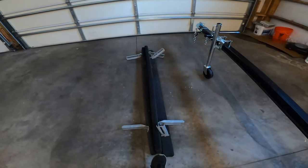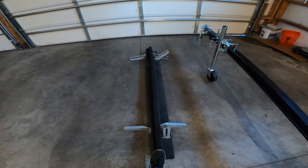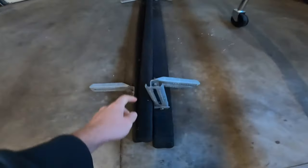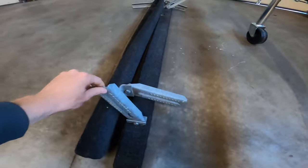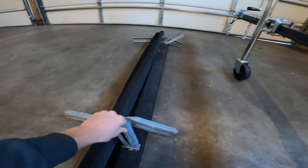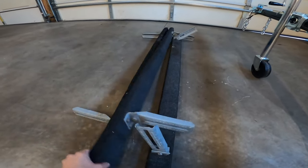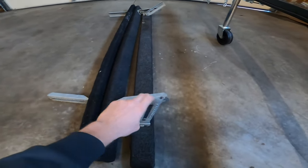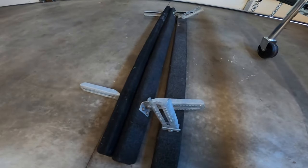Here are some old bunks I picked up at a garage sale. The 2x4s are mostly rotten, but I mainly got them for the brackets. I got all three bunks for $11, and the brackets are still good — they'll be used on the new bunks.